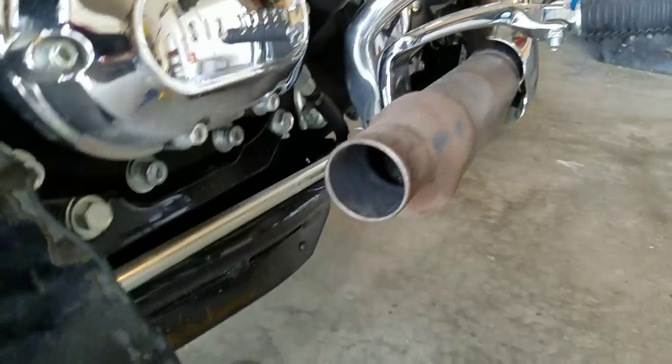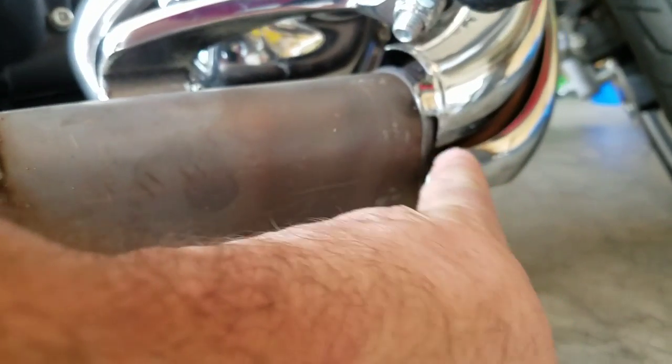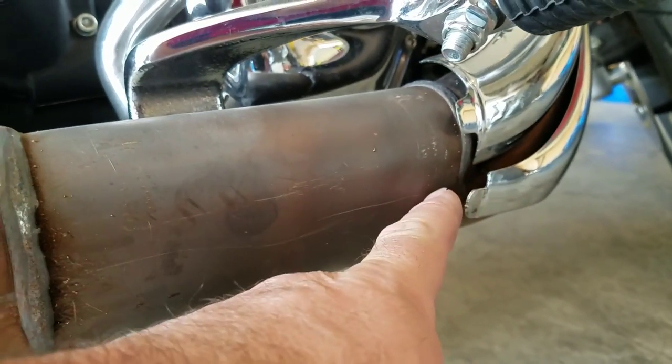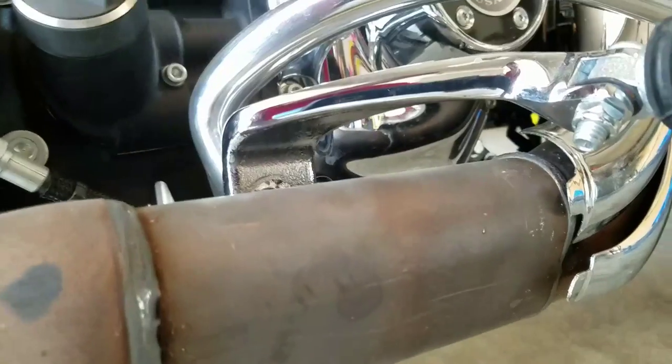I first cored the auger bit completely through. Mark your bit to where you know the depth — you don't want to come back past a certain point, otherwise you'll get the drilling inside your downpipes.